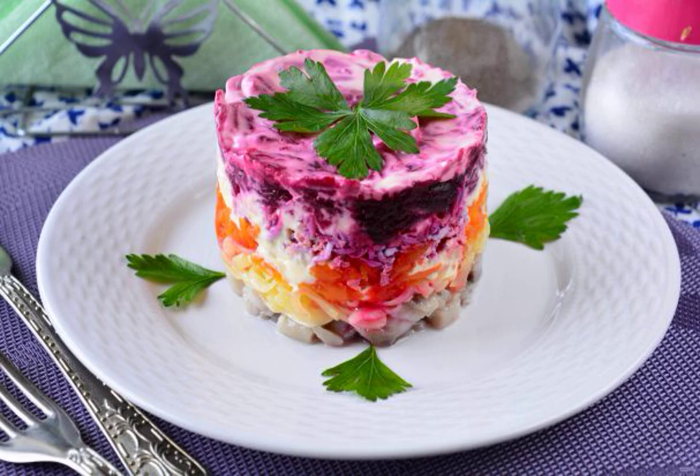Prepare a delicious salad herring under a fur coat according to GOST. Buy low-salted herring and boil all the root vegetables in advance to speed up the process.